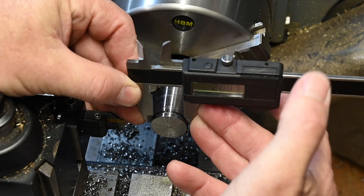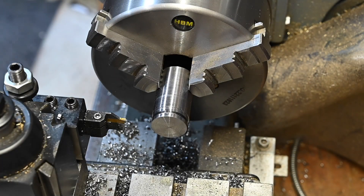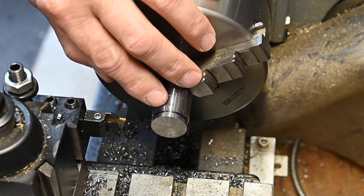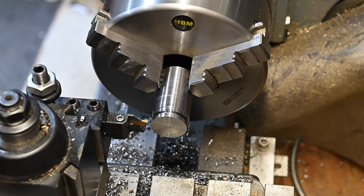Right, that's exactly 20.6mm. If I now move half a millimetre this way and half a millimetre the other way, that will give me my three millimetre groove. So back down to two and a half millimetres on the DRO.